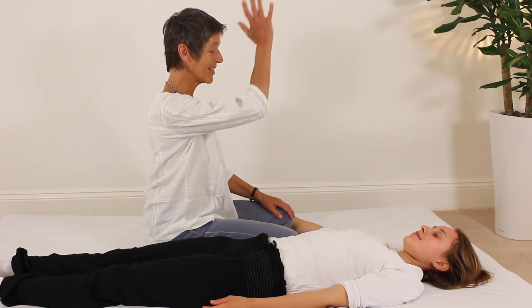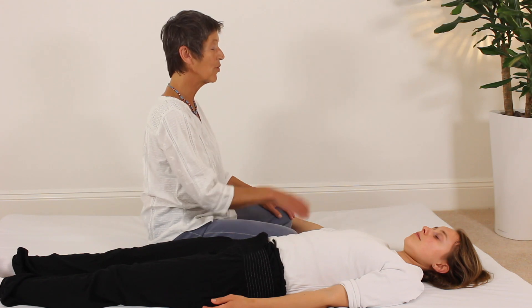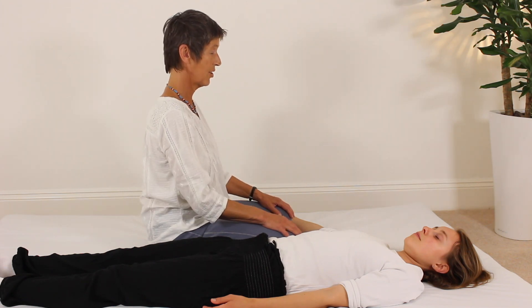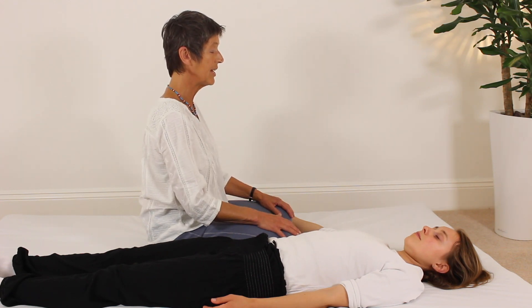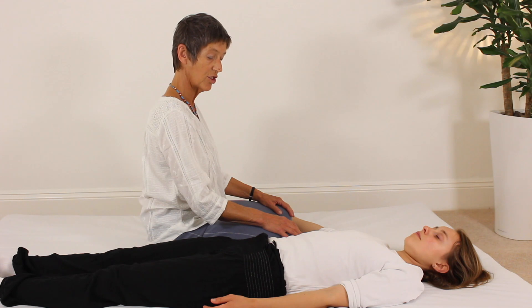We start by sitting comfortably beside your receiver where you can easily contact the Hara. Run through your alignment first before you turn your attention to the Hara. Just tune into yourself. Head floating, sacrum sinking. Really relax hips, knees, ankles, feet. Relax shoulders, elbows, wrists and fingers. Take a nice easy breath down into the Hara. And when you're ready and comfortable, turn your attention to the Hara.